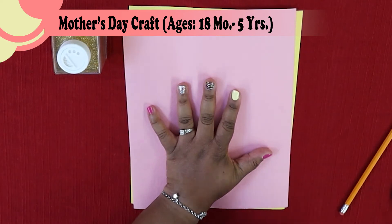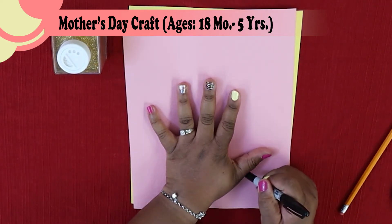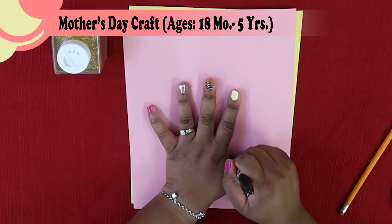First step: you're going to trace your hand. Using your marker, go ahead and go around the edge of your entire hand.